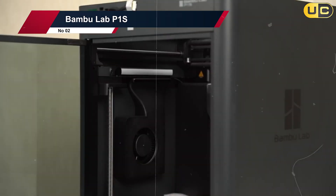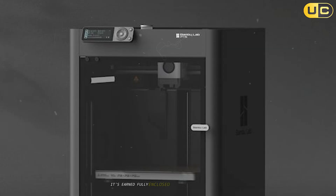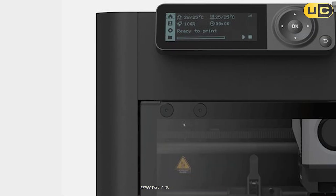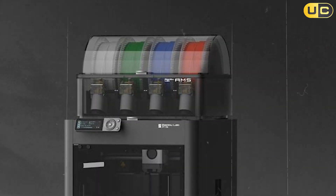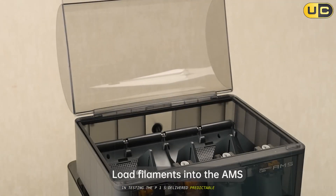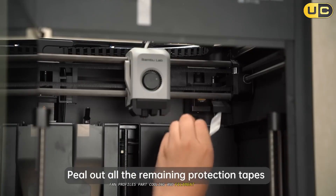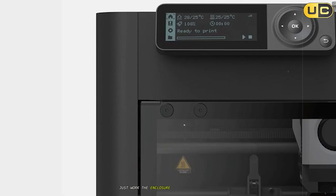Number two: Bambu Lab P1S. The P1S is the "it just works" machine in the enclosed mid-size class — and that's not hype, it's earned. Fully enclosed with an activated carbon filter, a 256 x 256 x 256mm build area, and a 300°C all-metal hotend, the P1S is tuned for speed and quality without fiddling, especially on ABS and ASA where the enclosure stabilizes temperatures and reduces odor in a way that makes daily printing genuinely pleasant. With AMS support, multi-color and multi-material workflows are a button away. In testing, the P1S delivered predictable glossy ABS and ASA walls at higher speeds than most competitors would dare, with sharp corners and minimal ringing thanks to well-tuned motion control.